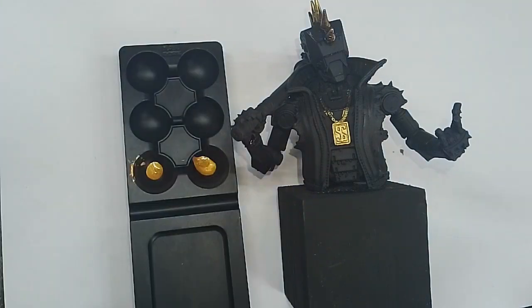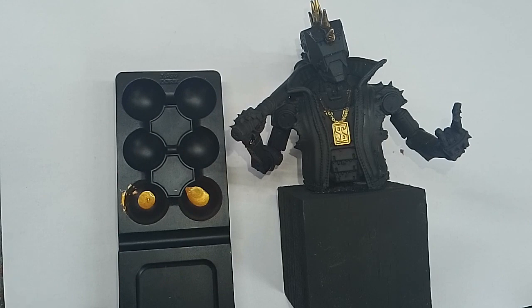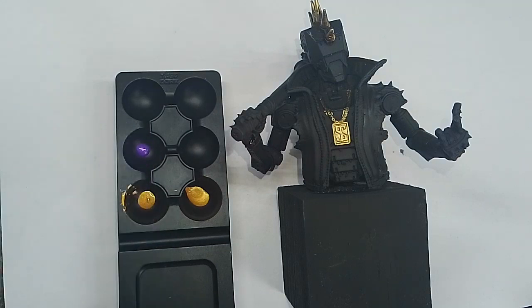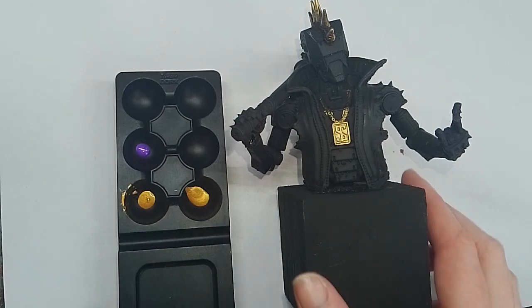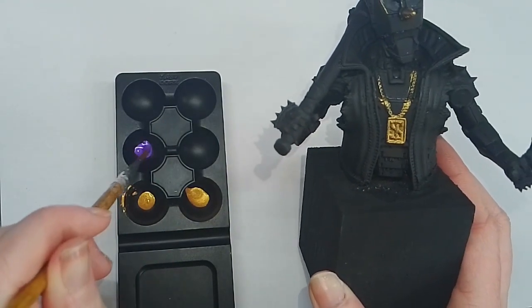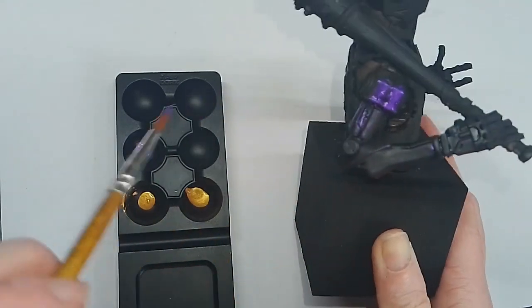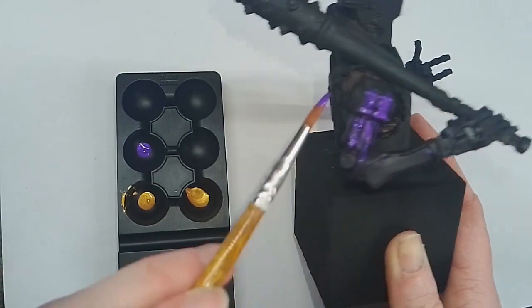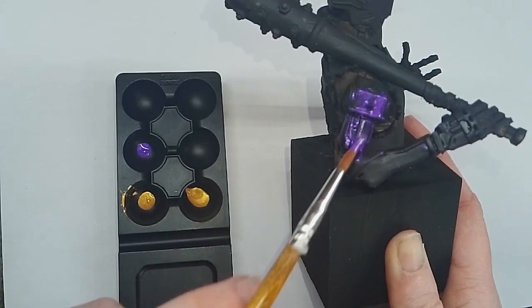Now moving on to the Purple People Eater — I'm really excited to try this one out. This is a vibrant purple colour and a standard metallic. It has a very similar consistency to the Bullion: very nice and vibrant, with a little bit of flow to it — not too runny or too thick. I was really impressed with this colour. It covers so well and it's really, really vibrant.